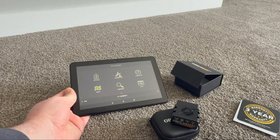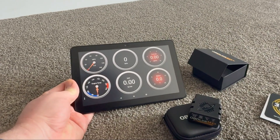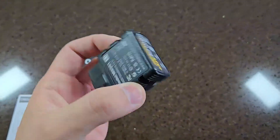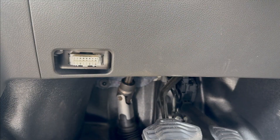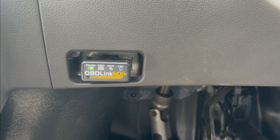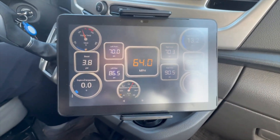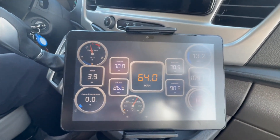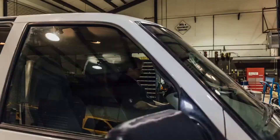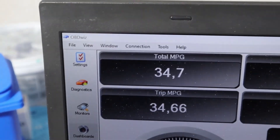It also supports enhanced OEM features for almost all brands, giving you more detailed data, smoother live readings, and a clearer picture of what's really happening when your car acts up. The MX Plus is built with safety and reliability in mind — it has protection against overvoltage and battery drain, so you can leave it plugged in without worrying about killing your battery or damaging your car's electronics. It also gets regular firmware updates to stay compatible with new cars and apps. In everyday use, those updates and safety features make a real difference: fewer connection drops, smoother coding sessions, and a device that keeps working reliably for years.